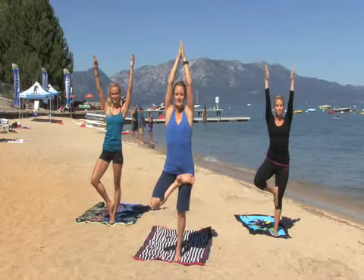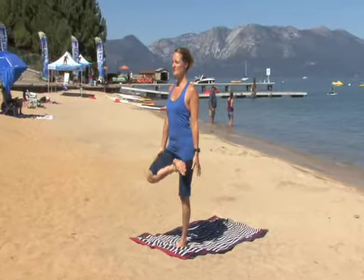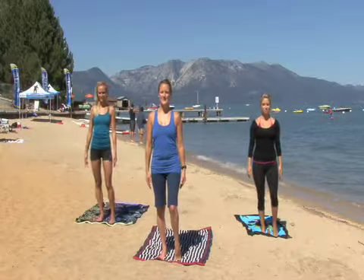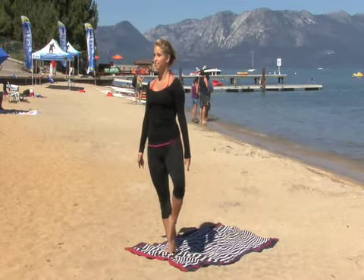Keep your arms overhead and breathe deeply. When you're ready to exhale, release your arms by your sides. Open your hip to release and then bring your knee back to center, grounding your feet.